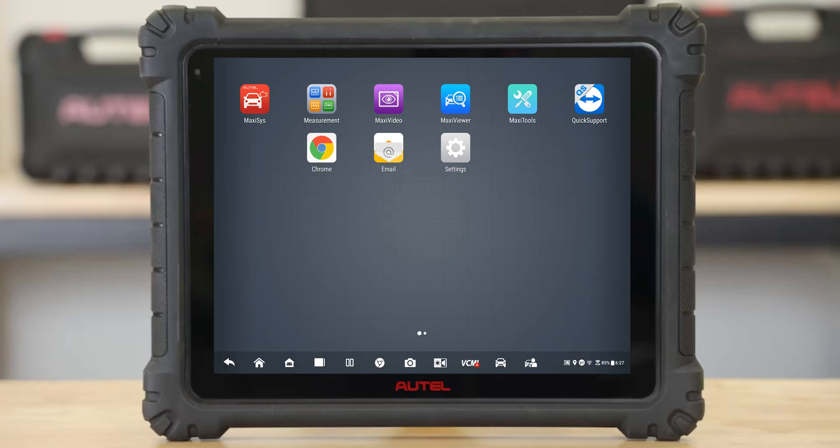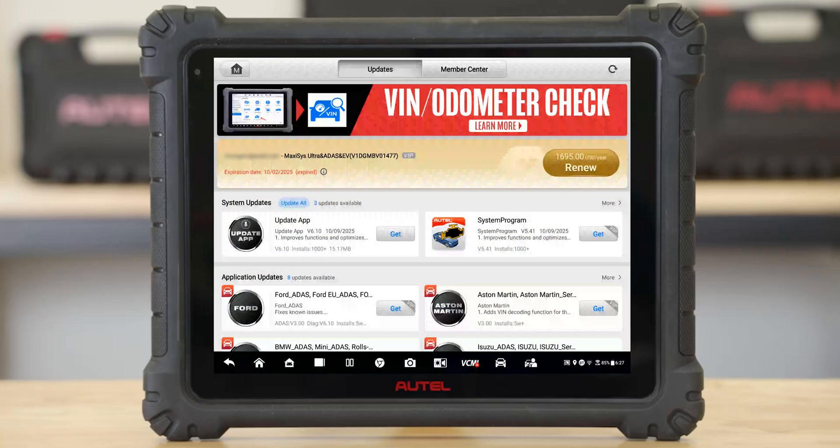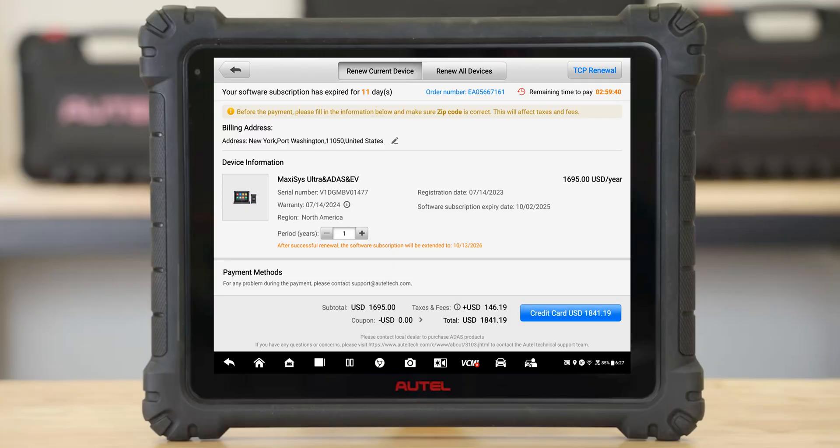As we mentioned before, you can also do this directly on your Autel tablet. The first step is to open the Maxisys app on your Autel tablet. Select the update app, tap the Renew button, and choose the TCP renewal option in the top right corner.